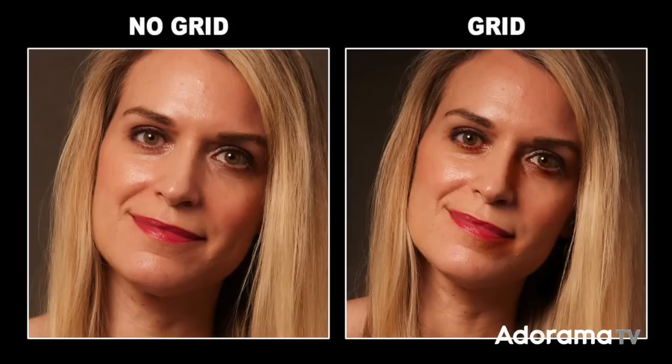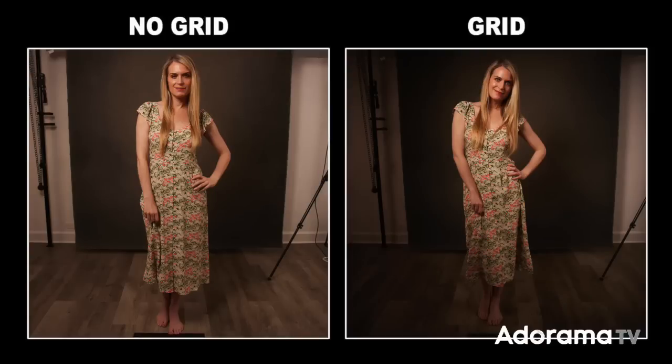Look at the difference in the background — a lot less light is hitting it now because the light is being controlled at a certain angle and not bouncing everywhere in the room. This allows you to control the brightness of the background. If you wanted to add another light or put gels back there, too much uncontrolled light would wash it out. Also notice the light on her face is a little harder, because you're not getting the shadow fill from light bouncing around the room. On the full body, the light is really concentrated on her upper body and not hitting the lower body as much.